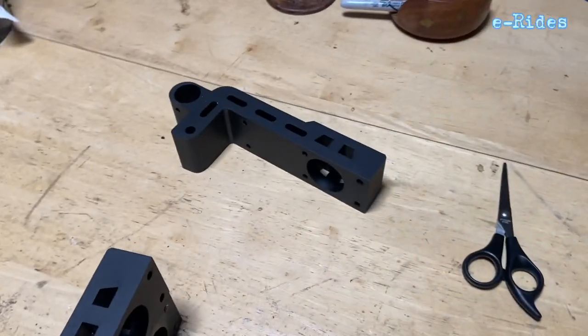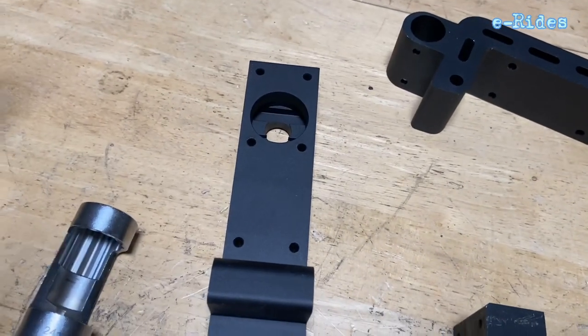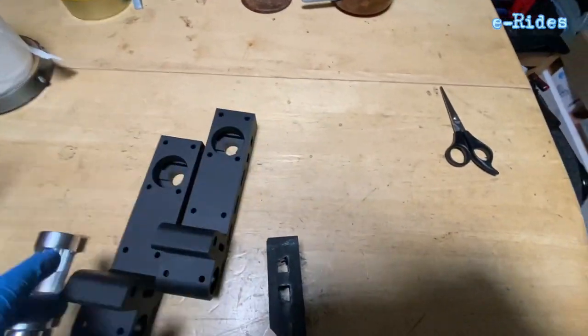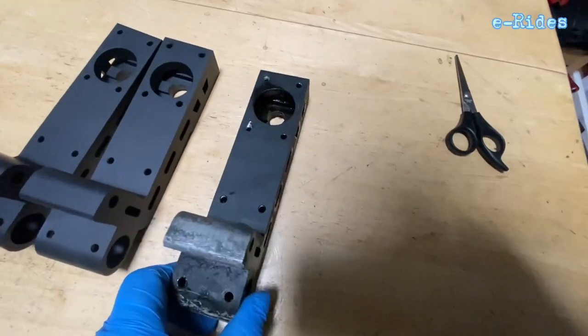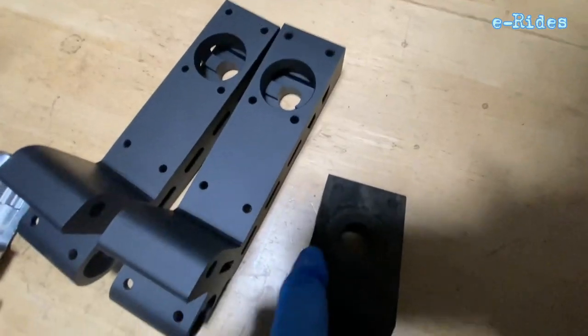Let's have a look at the difference between the pedal hangers — the new one and the old one. Here we have a brand new pair of pedal hangers, and this is the old pair that's just been taken out and cleaned up.